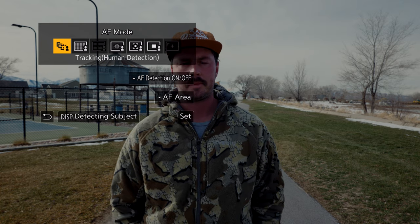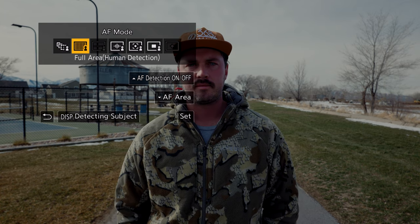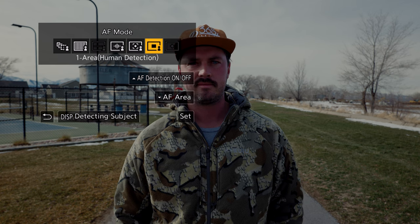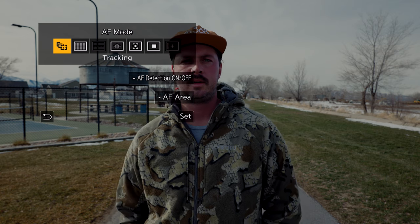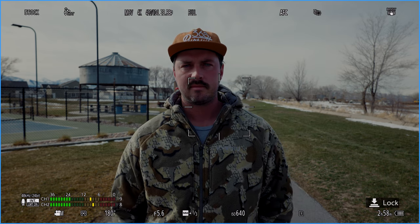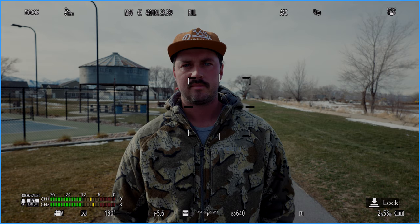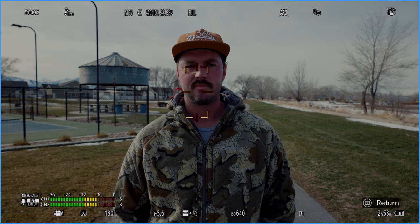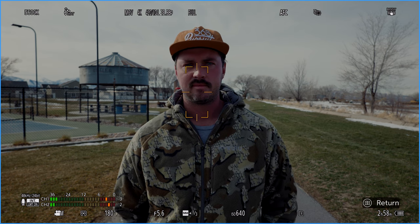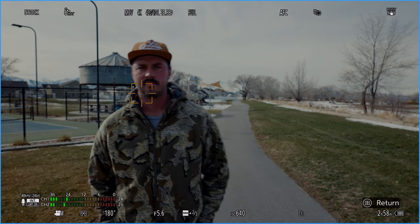Now let's go over all the different autofocus modes: tracking, full area, zone, one area plus, and one area. Let me turn off the human detect mode so you can get a better idea of how the tracking mode works. This tracking box will appear and you can select on the touch screen what you want to track. Normally you probably wouldn't use this on a human because that's what human detect mode is for, but I'll just click on Dallas to show you how it works. As you can see, the focus will track whatever you put the box on.